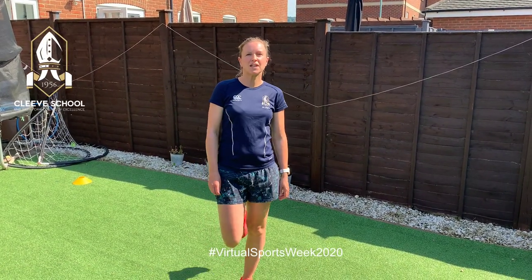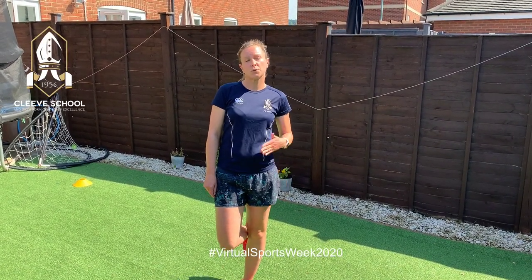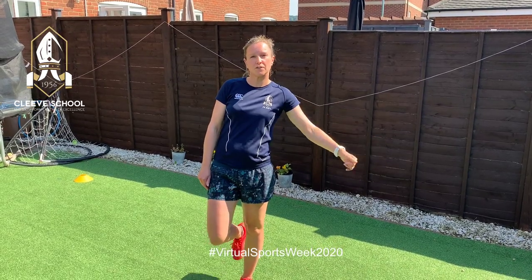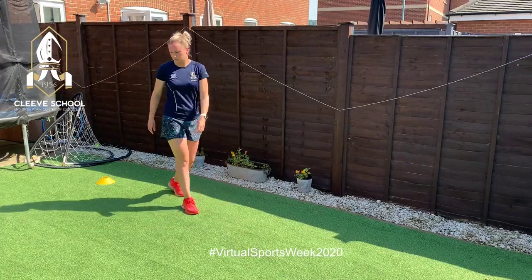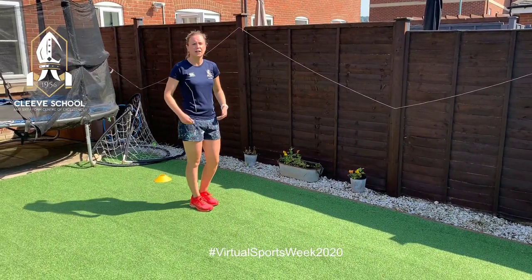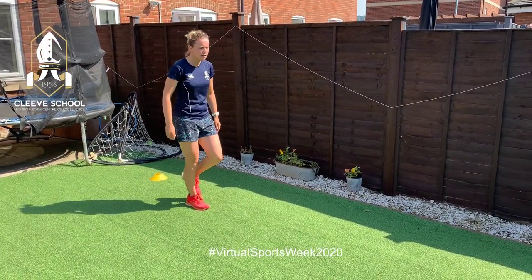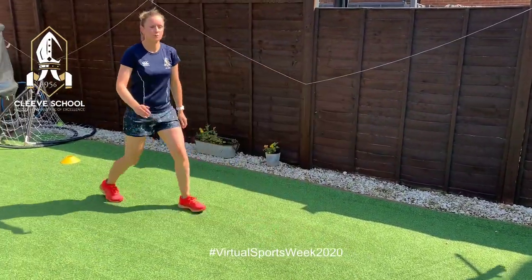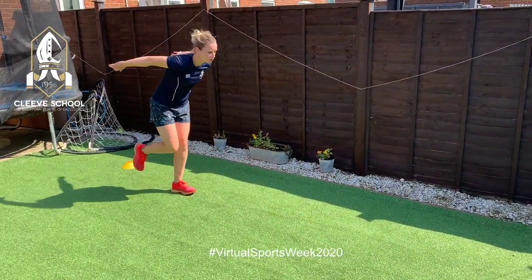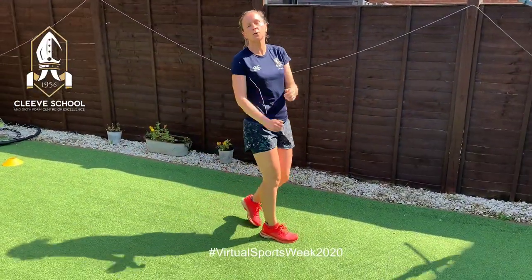Today's sports day challenge is a triple jump — that's a hop, a step, and a jump for those of you who haven't done it before. We're going to start off with your hops. You can try this on both legs just to see what you're comfortable with. Try hopping off your right leg, remember to move your arms as you go, and then try off your left leg.